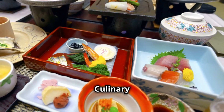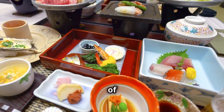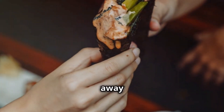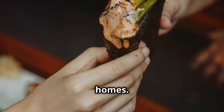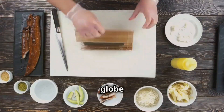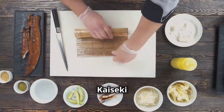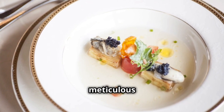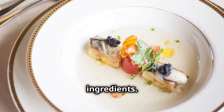A culinary pilgrimage — the global appeal of Kaiseki. Kaiseki was once a secret, hidden away in exclusive restaurants and private homes, but the world has taken notice. Chefs around the globe are incorporating Kaiseki principles into their own cooking — the focus on seasonality, the meticulous plating, the respect for ingredients. It's an approach that transcends borders.